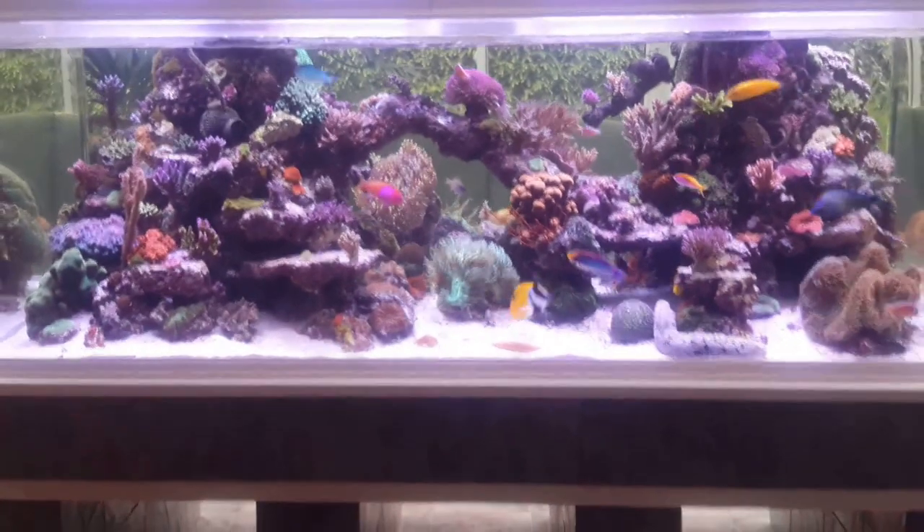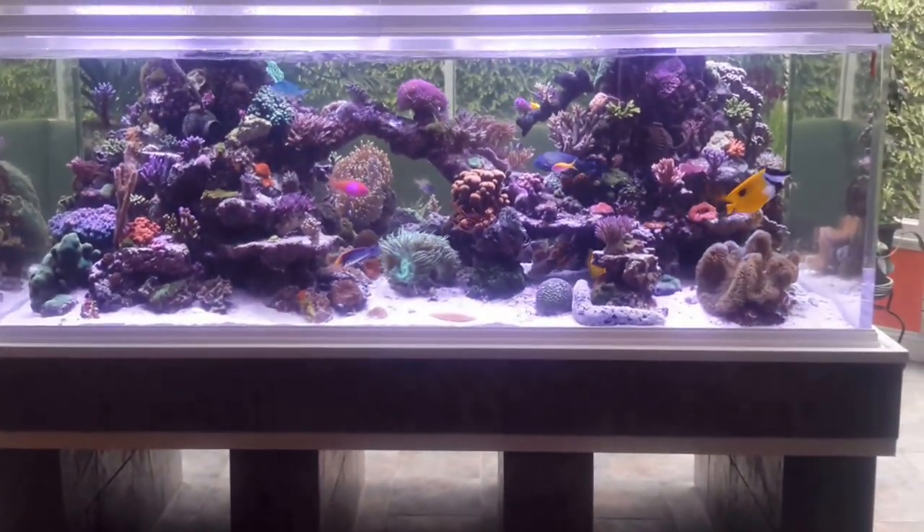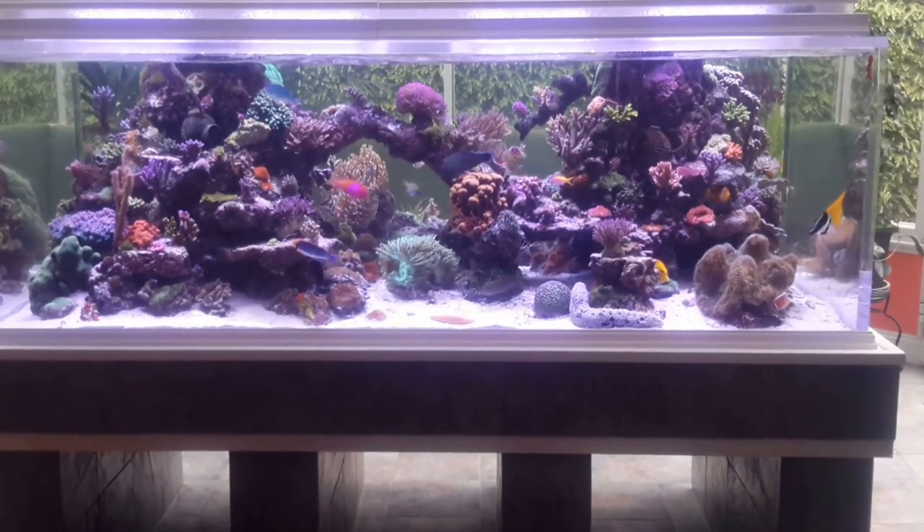But this is the front of the tank — and there it is. Hope you enjoyed it.